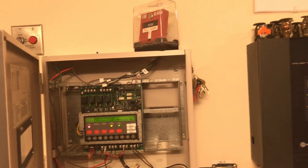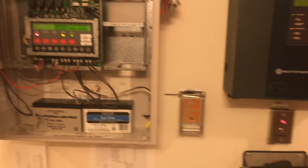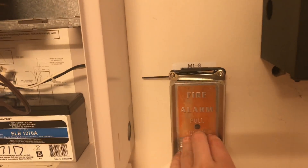This has been Simplex 4010 Test 29 Vintage ADT Pull Station. Thank you guys for watching and as always have a wonderful day.